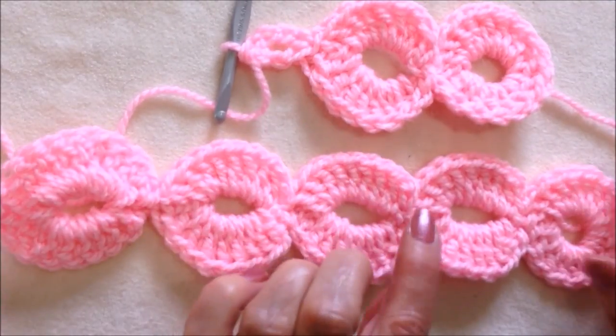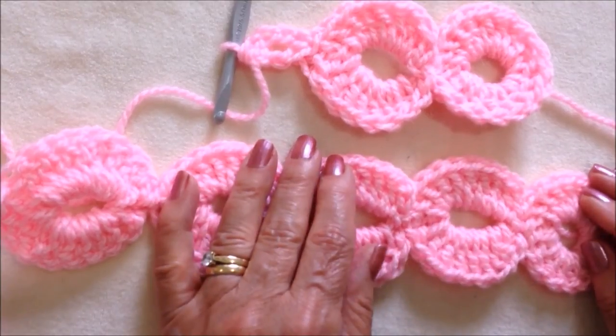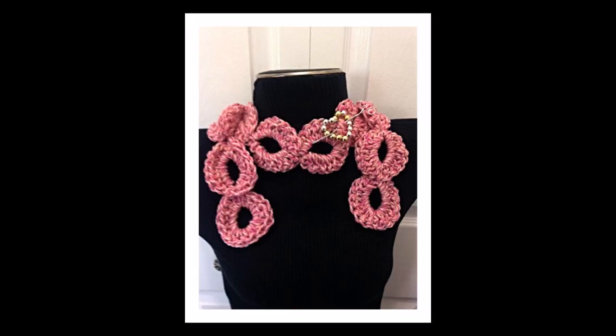You could use this to make a belt or a bracelet, a purse strap, a band around a hat, a headband, and anything else that you can think of. For this scarf I used a 9mm crochet hook and some chunky or bulky yarn.